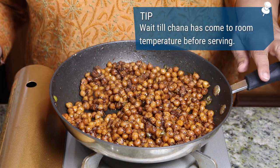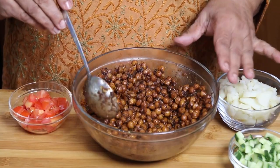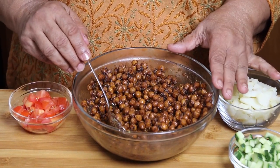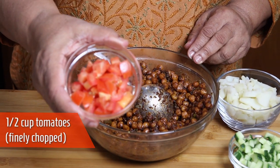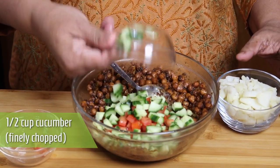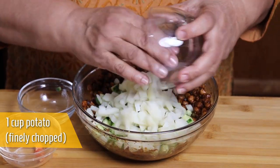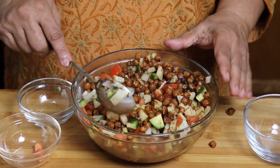Wait till the chana has come to room temperature before serving. You can serve this chana without adding anything else — serve warm, it tastes really good. This is the time to adjust salt and pepper to your taste. But today I am going to serve this with 1.5 cups of finely chopped tomato, 1.5 cups of finely chopped cucumber, and 1 cup of finely chopped boiled and peeled potatoes. Mix it well — adding these things makes a complete meal.